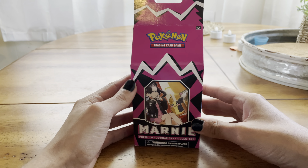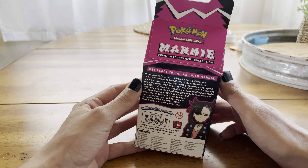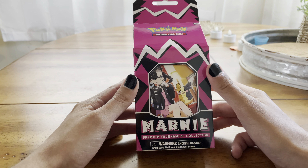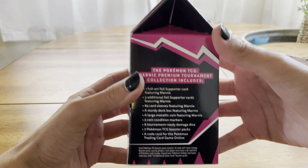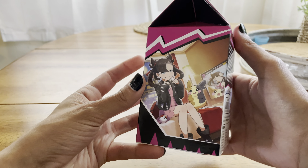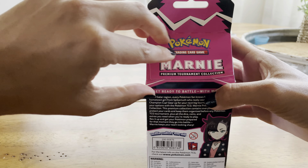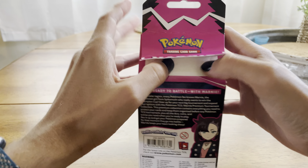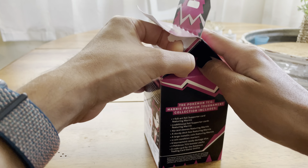What's going on everybody, Xerneas King here. Welcome back to the channel. Today I got a special video for you guys — just got back from my local card store, and they are selling these Marnie Premium Tournament Collection boxes. I'm going to try and open this as carefully as possible because I really want to keep the box. It's a pretty cool item, almost like a mini Elite Trainer Box.